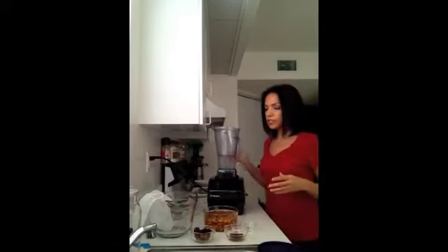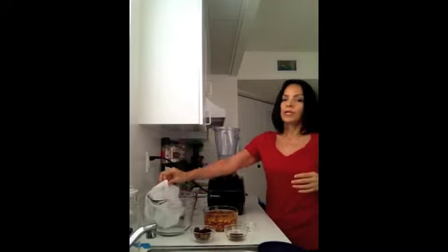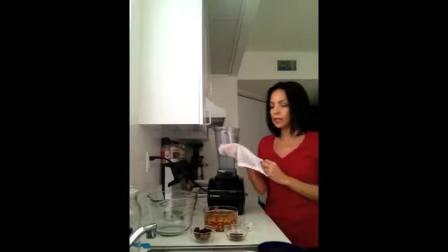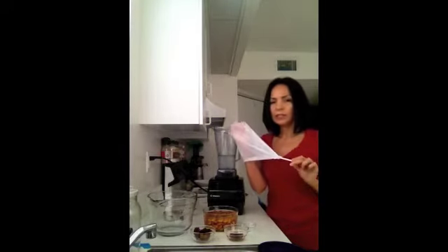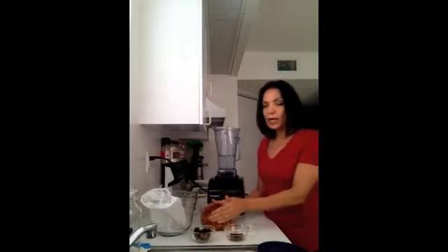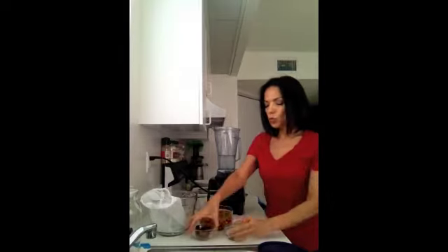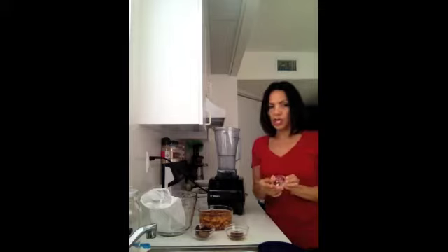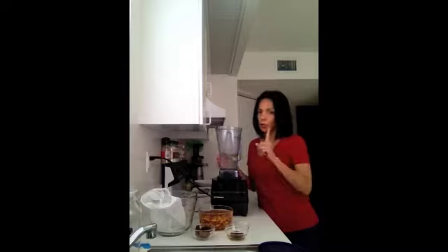Let's go over the things you're going to need: a bowl — I have a Pyrex measuring bowl — and a nut bag, which you can purchase online on Amazon or at Bed Bath & Beyond. You're going to need one cup of almonds, three dates, one tablespoon of vanilla, a pinch of salt, and four cups of water per one cup of almonds.